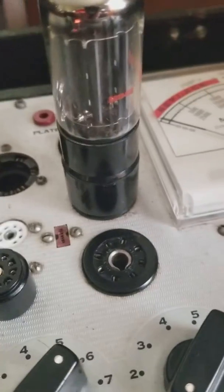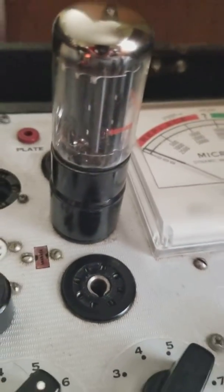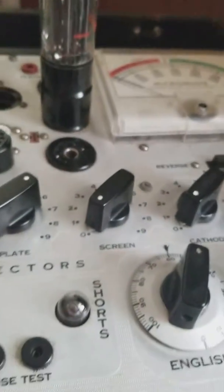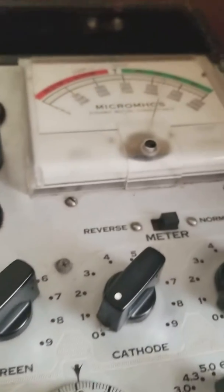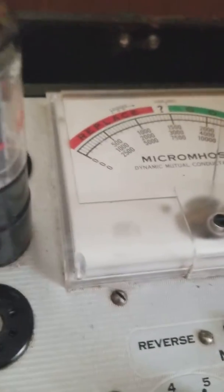It does work well. Here it is in my tube tester. You can see it glowing right there. I'm pressing for quality and it's right at 2400. So it does work well.